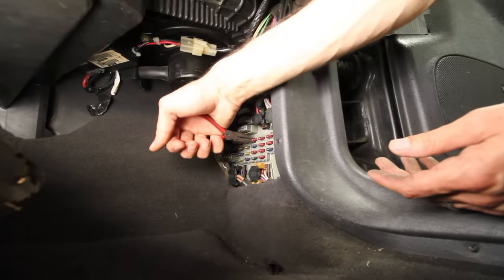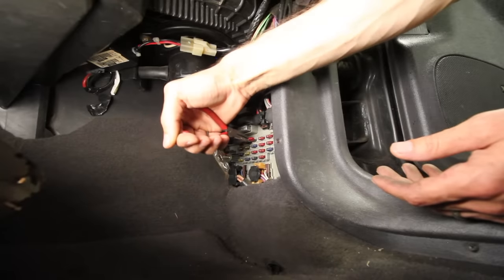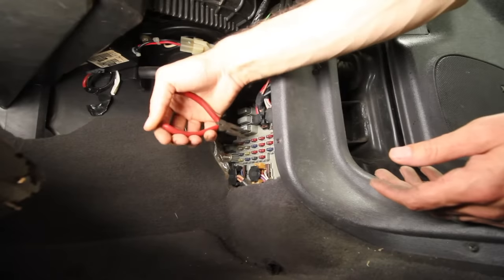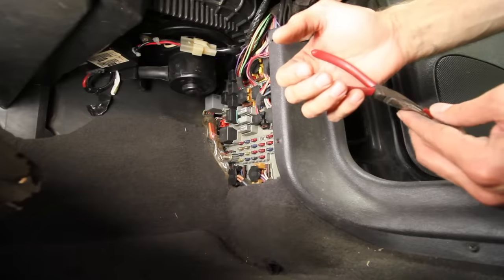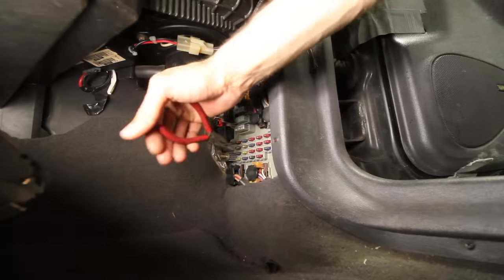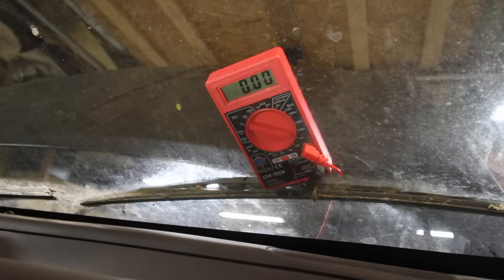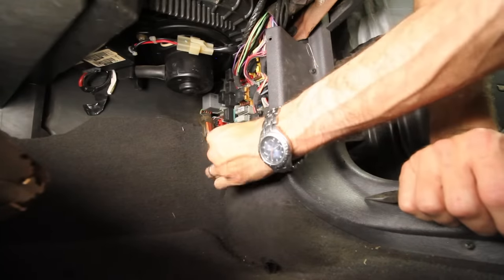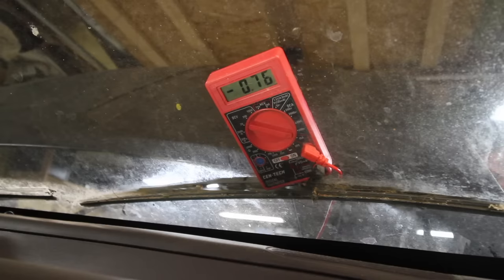Keep in mind there are also fuses inside the engine bay sometimes, and sometimes you'll have more than one fuse panel as well. Just keep doing that one by one until you find something. When I pulled that fuse right there, the gauge went down to zero — the meter went to zero. So there's our problem.